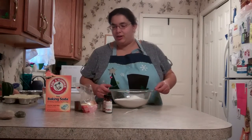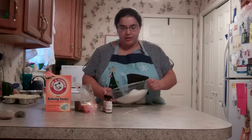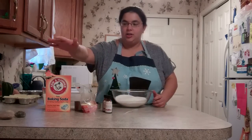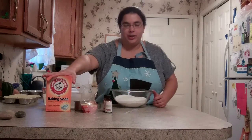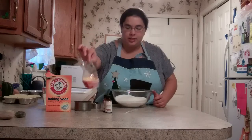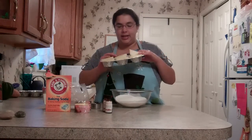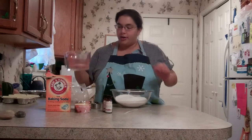Hi, everyone. Today we are going to make those fancy little vapor shower discs. They're not really all that difficult. You just need baking soda — two to three cups — some of these little cupcake liners, cupcake tins with said liners in them, and water.